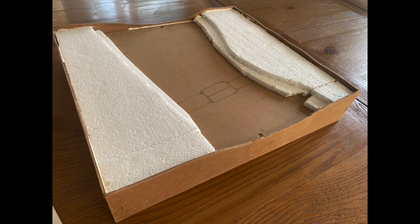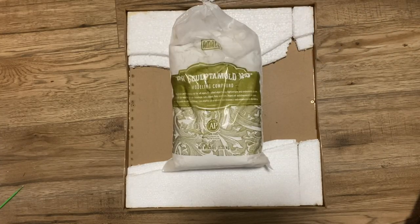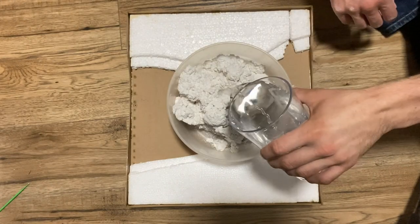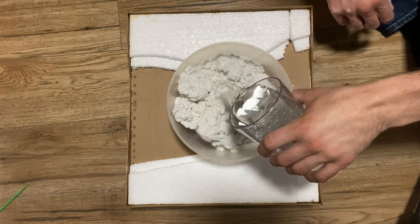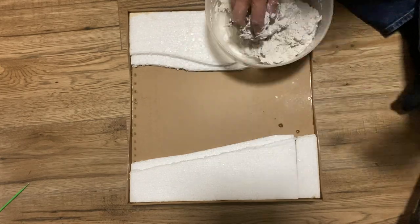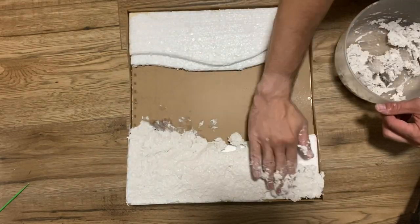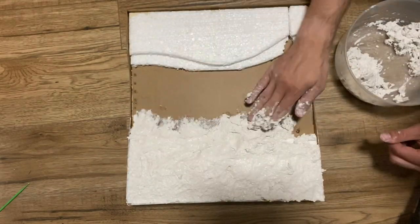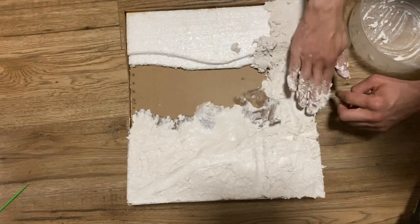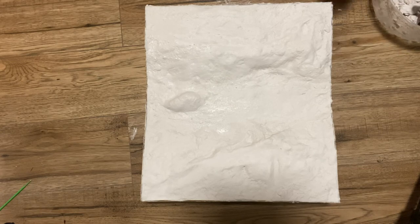For the diorama base I used some offcuts from the shed and also some packing material. To build up the terrain I'll be using sculpt mould. Put some in a bowl, add water and then mix. Add it to the diorama to create the terrain. As it dries you'll be able to smooth and shape it. I'll be adding a granite slab path so I've made this section slightly lower, and there's also going to be a very small island so I've raised that section.